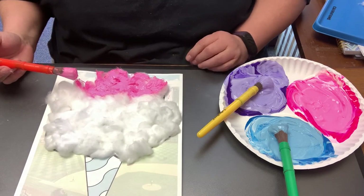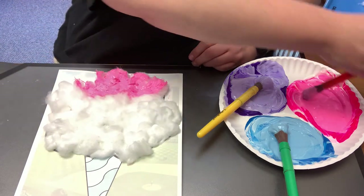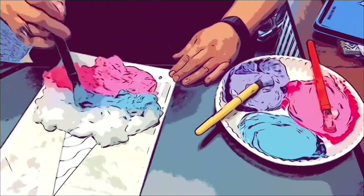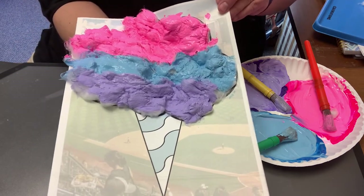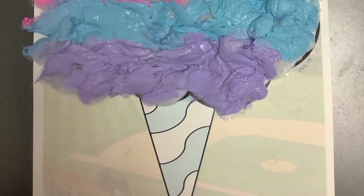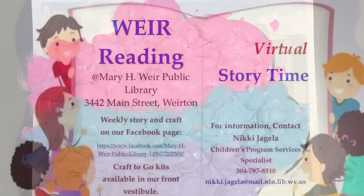I don't know about you, but that certainly looks delicious to me. So that is our cotton candy. Thank you.